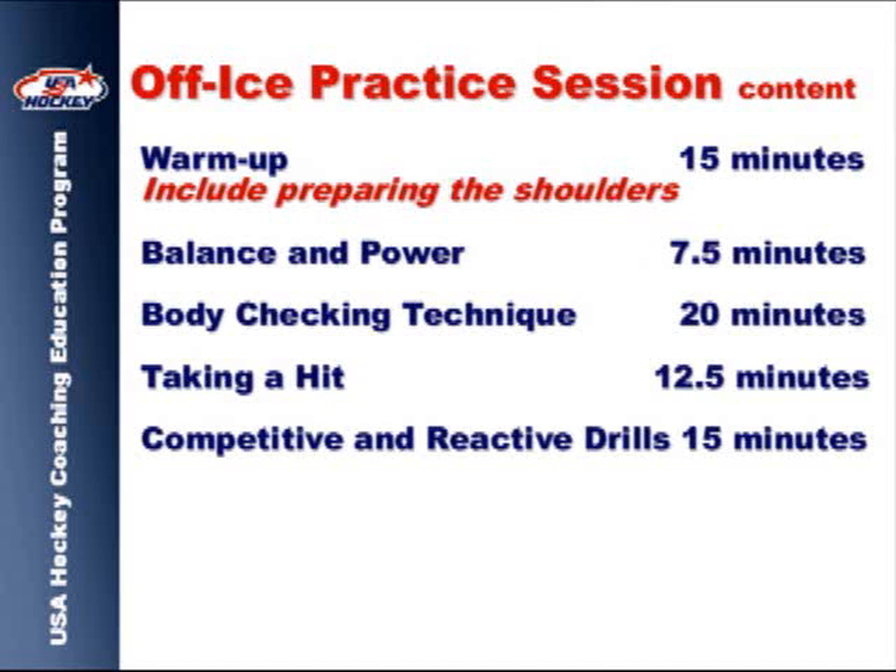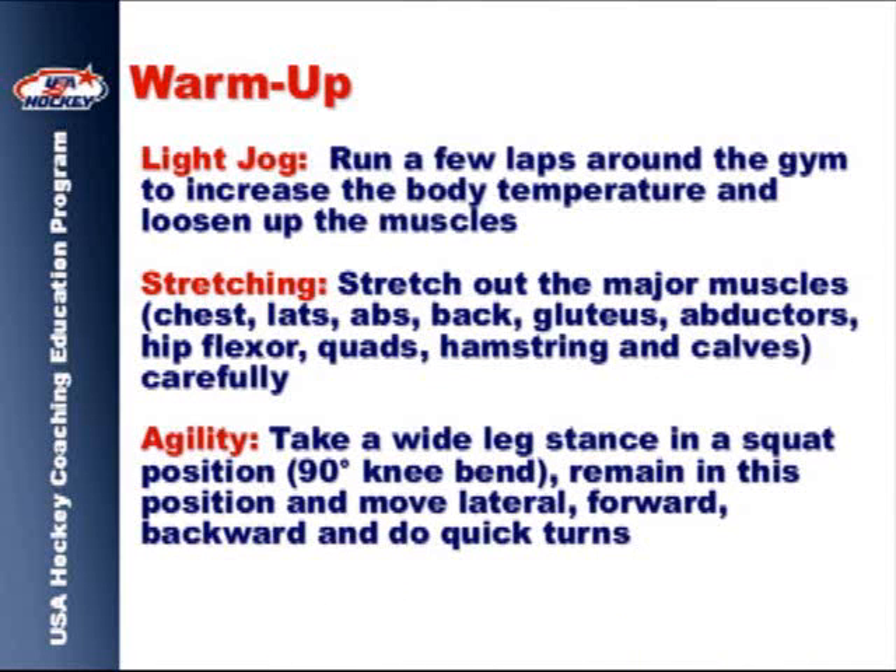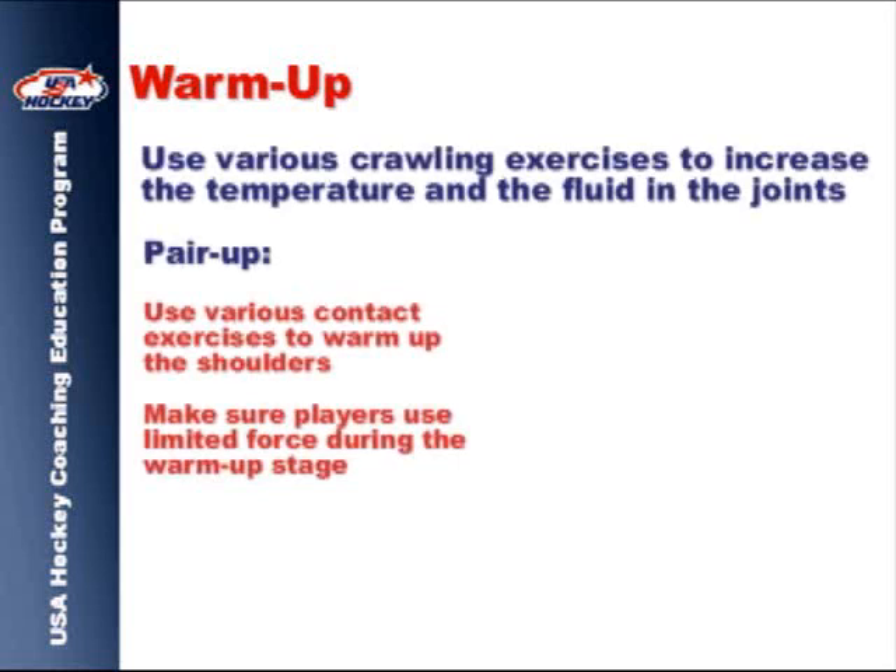A warm-up, balance and power, body checking techniques, techniques on receiving a hit, and several competitive drills. The first segment begins with a proper warm-up. It's important that the warm-up include exercises to correctly prepare the shoulder joints.